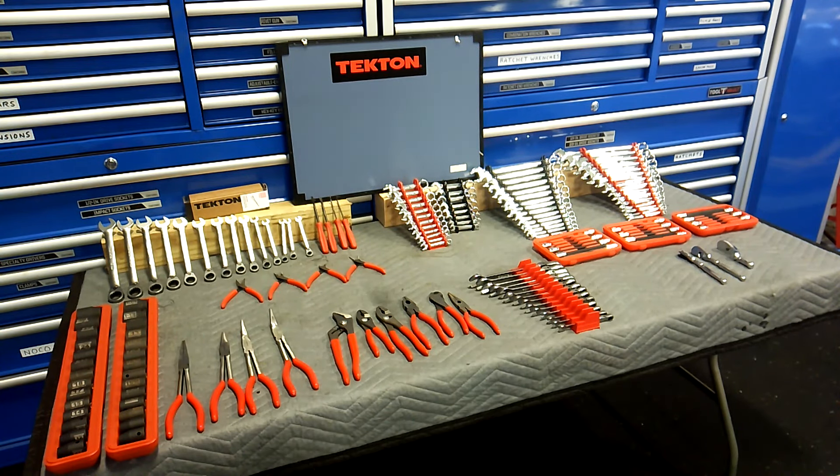Hey guys, we're getting out the 3/8" drive flex head ratchets again. I had a request for this — somebody wanted to know what I own for Tekton tools. This is my whole collection, what I have.